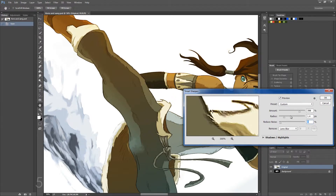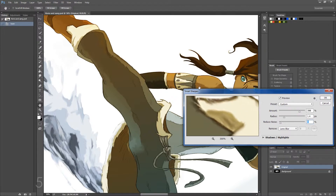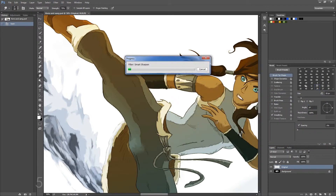I have the amount at 398%, it's 1.4 pixels, and the reduce noise is at 5%. When you're playing around with reduce noise, you want to keep it low, because if it's really high you can see it starts to blur things up a bit more — we want to keep it pretty sharp, so I'm setting it back at 5%. As I move the preview box around, you can actually see what it looked like before and after the sharpening. Before it's really blurry, but afterwards it's really nice. So I'm just going to click OK.